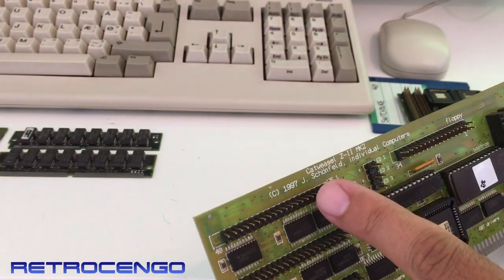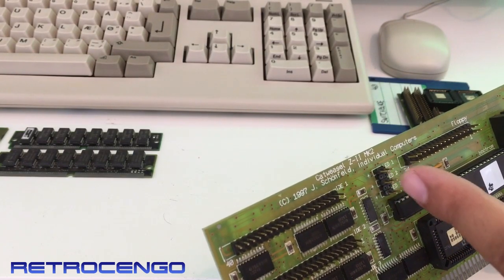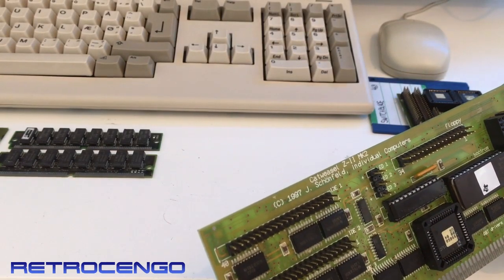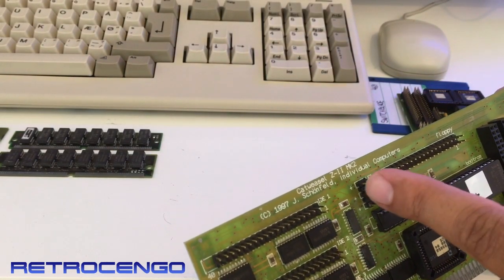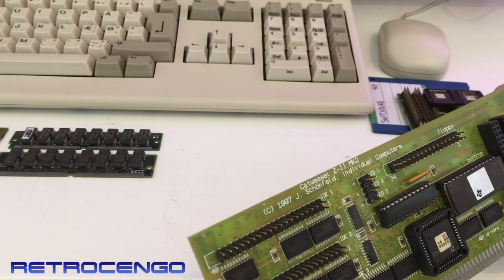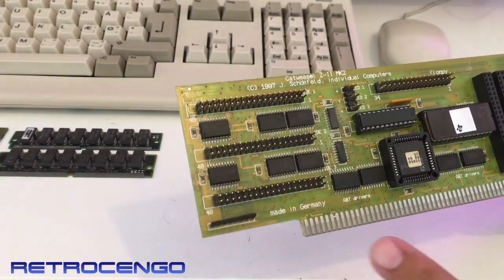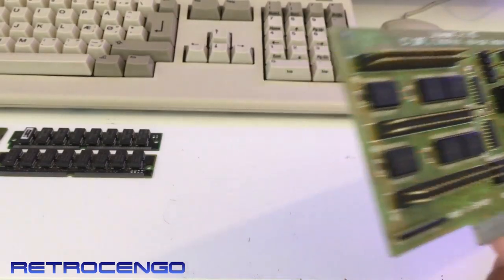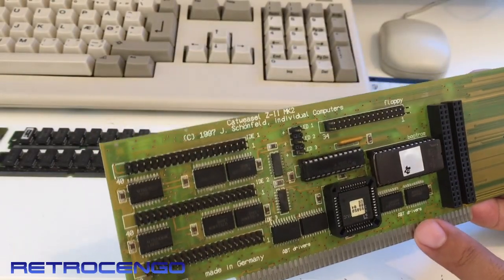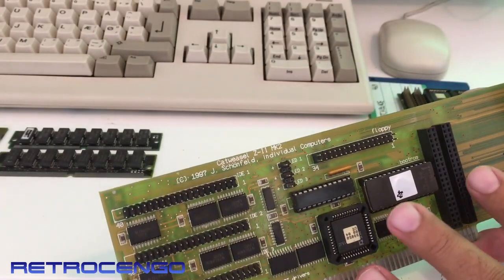It says it's from 1997 and it says CatWeasel MK2. As you can see, it's made by Jens from Individual Computers back in 1997. This guy has been in the Amiga world for so many years. Made in Germany — you can see ABG drivers, bootrom, floppy controller.